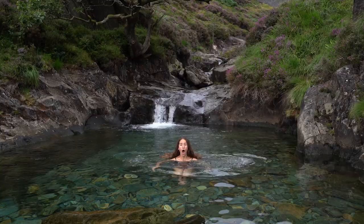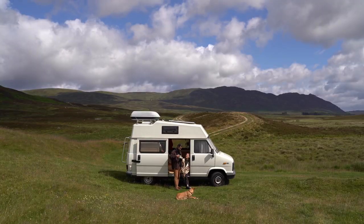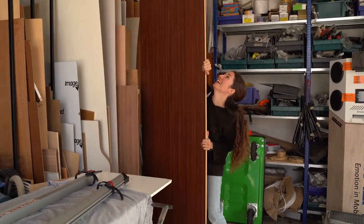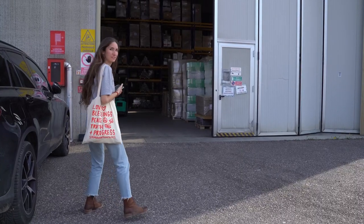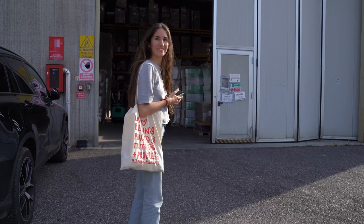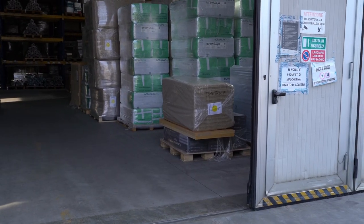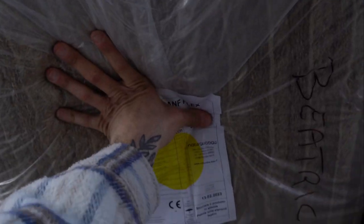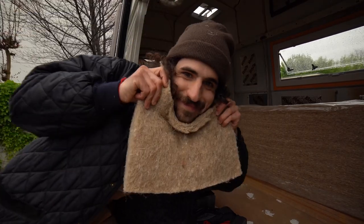We're Bea and Simo and if you're new here, welcome to our crazy channel! We're converting our 1989 van using as many upcycled and natural materials as we can. There was only one thing we feared for this build because we literally saw too many videos about it and were so confused — choosing the insulation. But after months of searching for the best natural insulation, we finally found it.